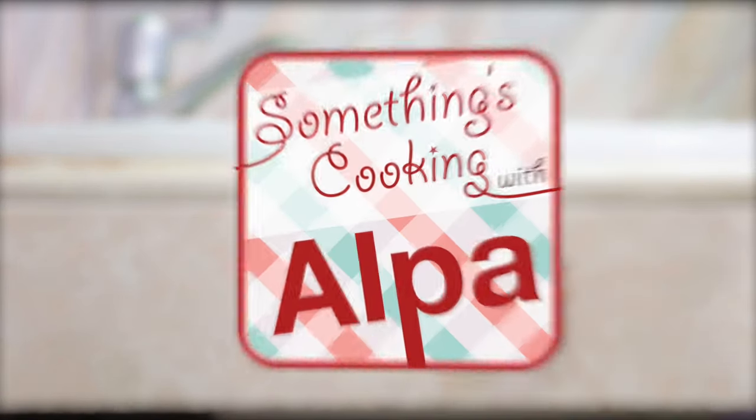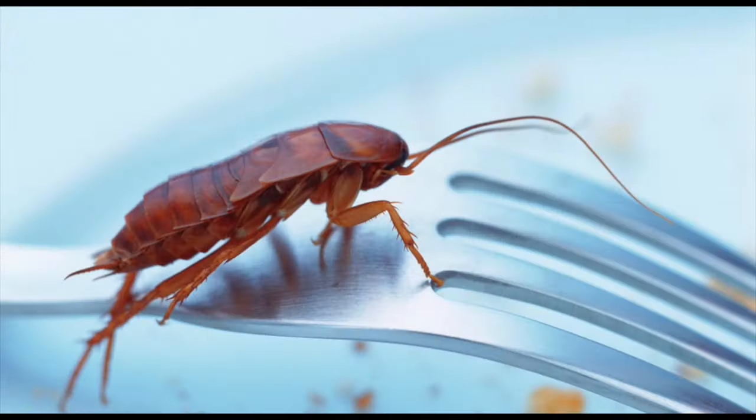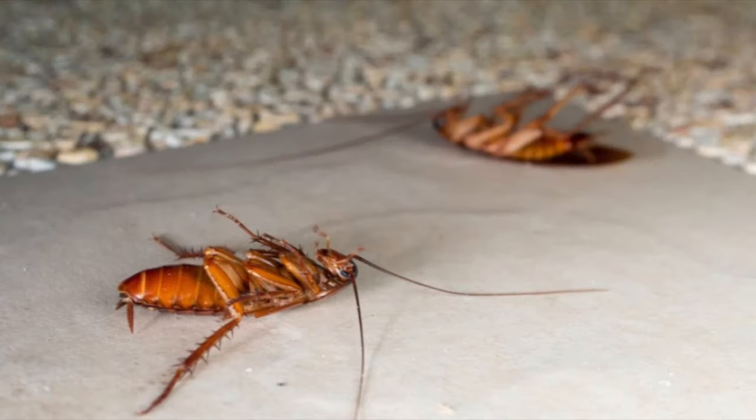Hello everyone, welcome to Something's Cooking with Alpa. Are you tired of cockroaches taking over your house and running around freely in the kitchen? If yes, then don't worry anymore. I'm going to show you a very easy and natural method to get rid of them. So without any further delay, let's use this method and clean our house of these pests.